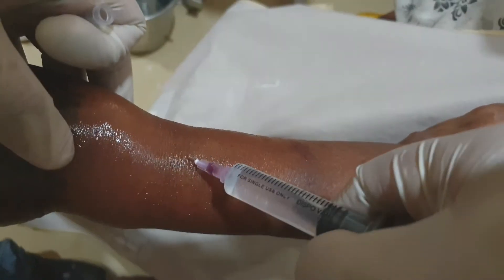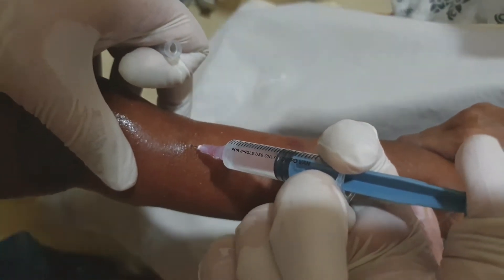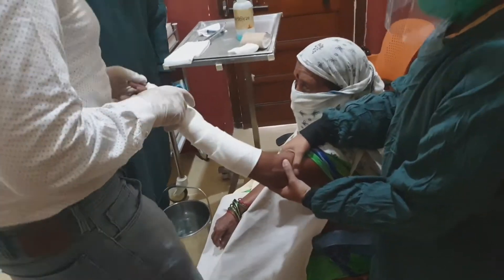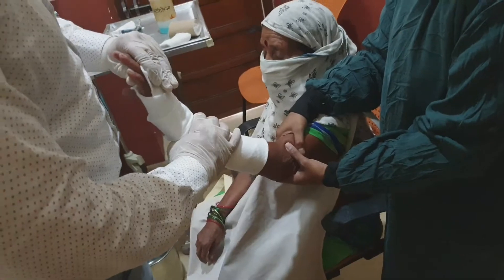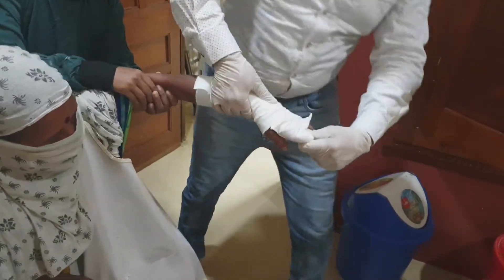Blood will appear in the needle hub. With experience, you will be able to differentiate between arterial blood and hematoma blood. After injecting it, you have to apply the soft roll and perform a cogwheel motion to disimpact the fracture.